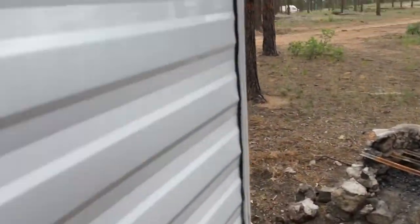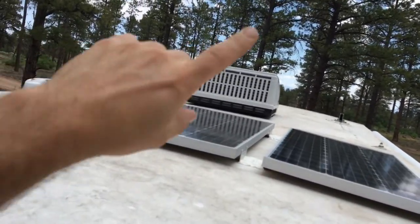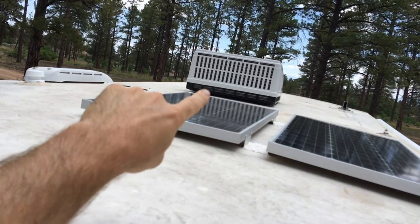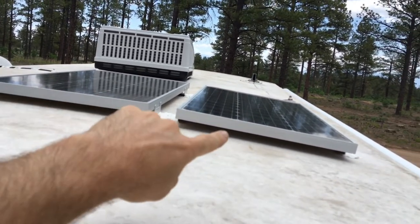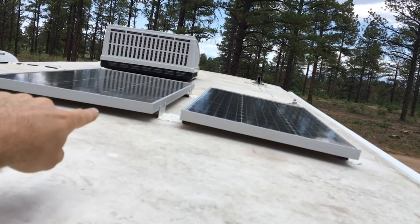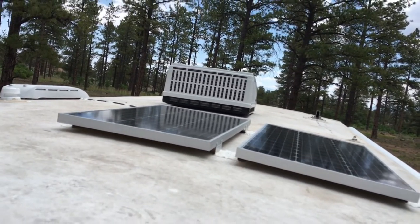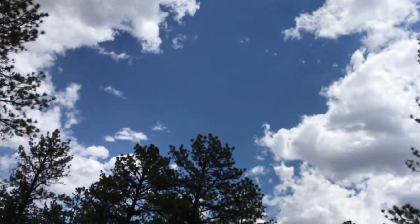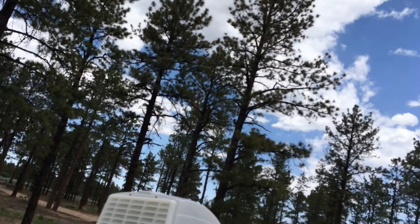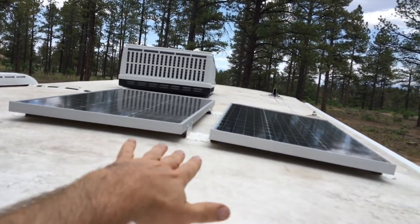Up here you've got the air conditioner and my two solar panels — 100 watts each. That creates a lot of power for me out here. It's pretty open, there are some trees, it's not full sun right now, but these panels will still generate enough electricity for me to use.